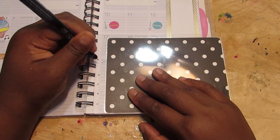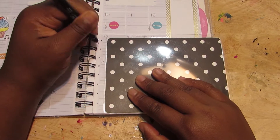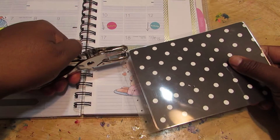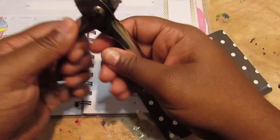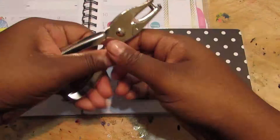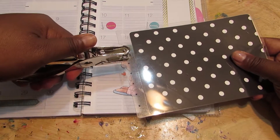I went ahead with my pen and just marked some areas where the spiral was so that I could make exact holes. So yesterday I broke my hole puncher — yes. And I didn't go get another one, so bear with me while I poke holes with this broken thing.